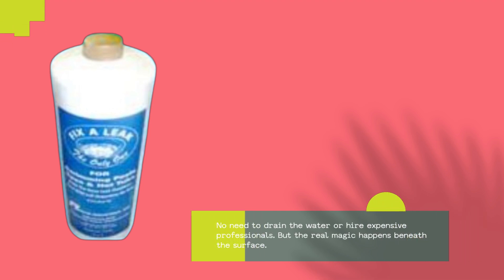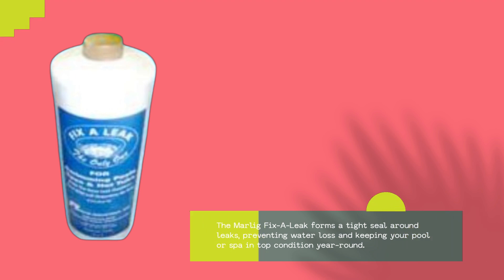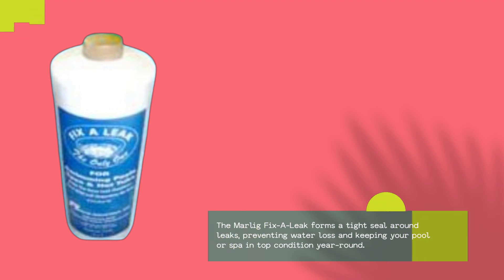But the real magic happens beneath the surface. The Marlig Fix-A-Leak forms a tight seal around leaks, preventing water loss and keeping your pool or spa in top condition year round.